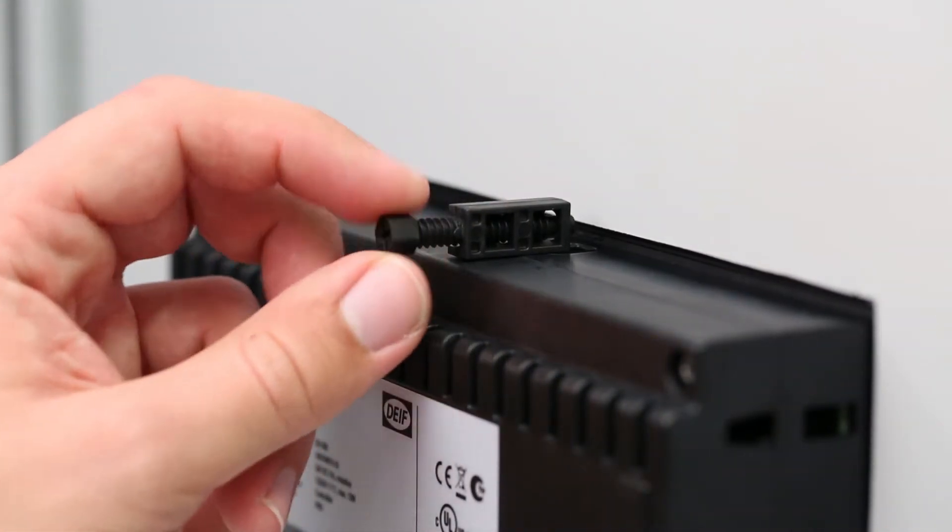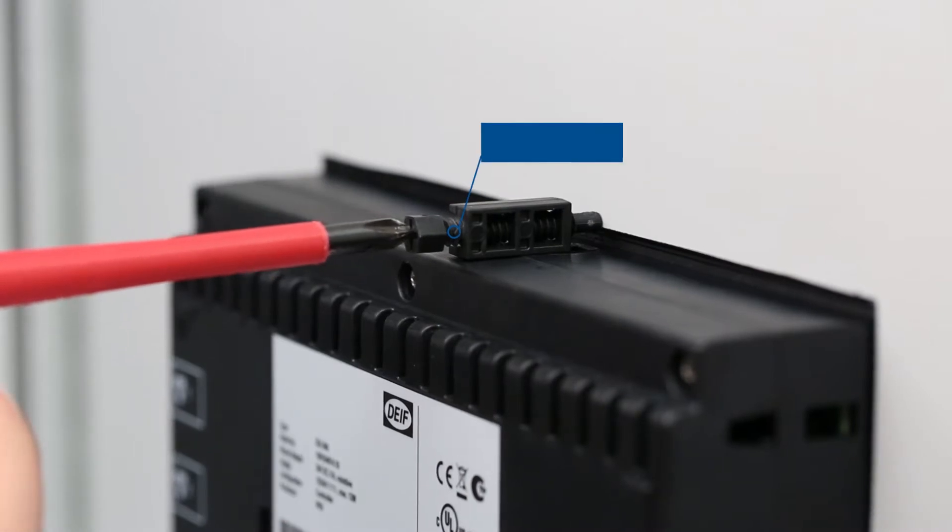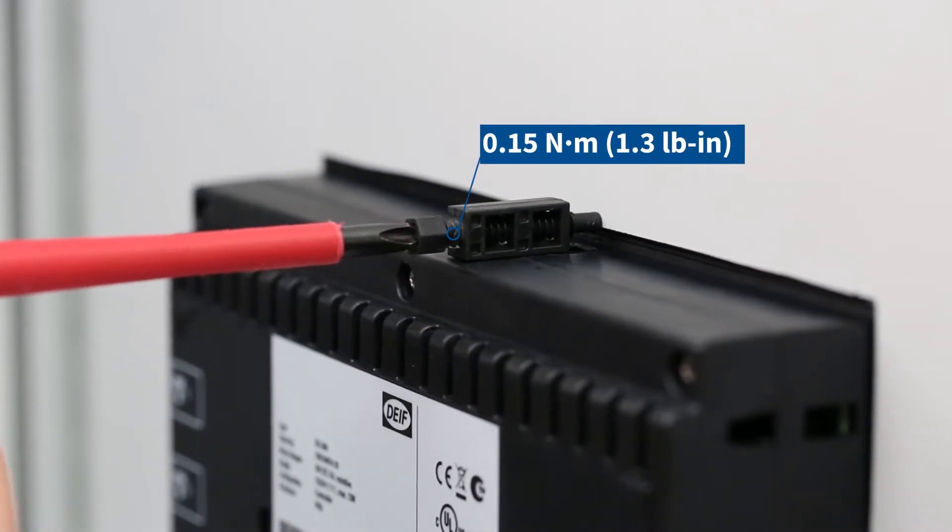Screw it first by hand and then gently use a screwdriver. Tighten it gently and use the correct amount of torque.